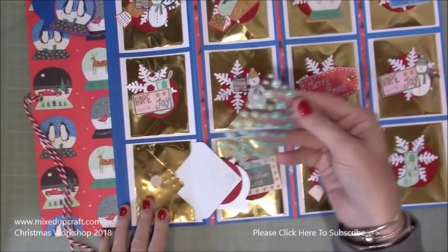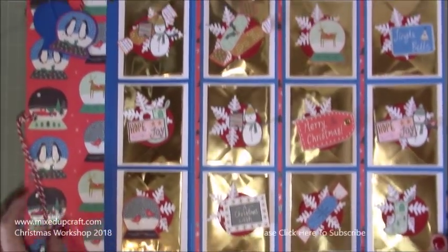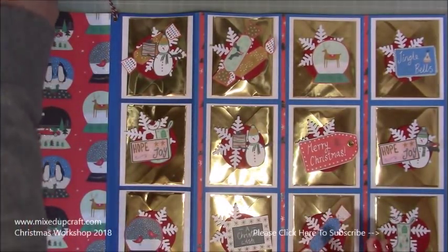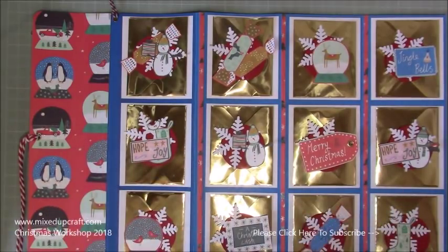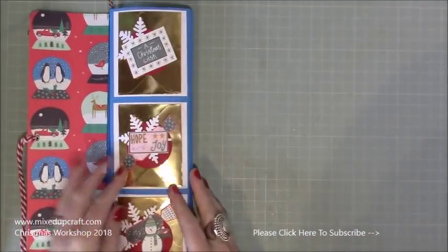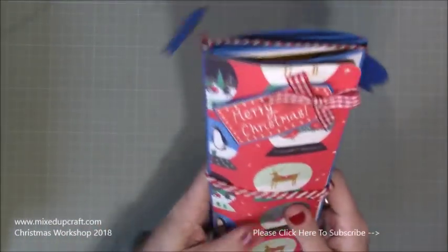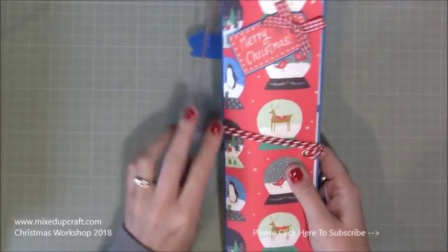This is my paper version of a pocket letter. If you type in pocket letters you'll see a lot, and there are pocket letter swap groups on Facebook — a nice way to make friends just like pen paling. Now the back just rolls around and seals up. I've changed the scoring on the one I'm going to show you to allow for a bit more bulk, and I just think it's really lovely.